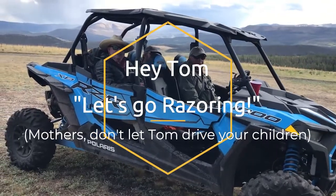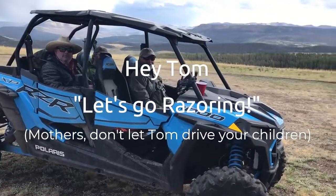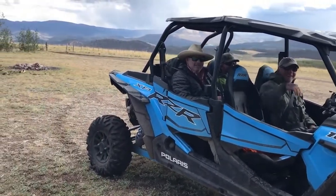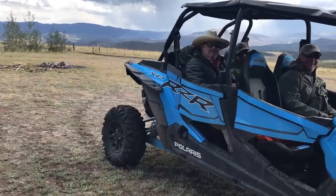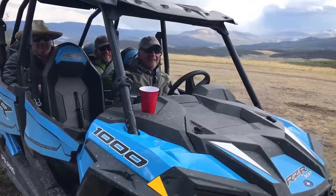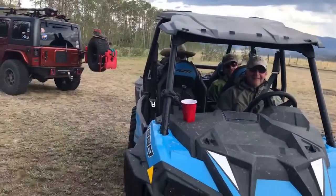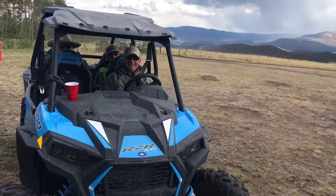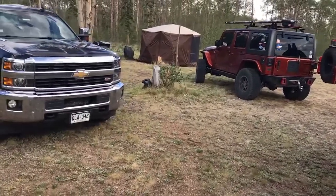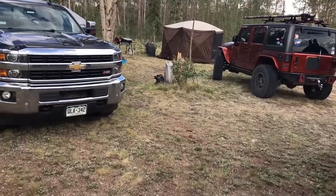I know you're all asking yourself: when four alpha dogs get together, who gets to be the alpha dog? Well, the answer is the alpha dog doesn't always drive. So here we are in the Razor. We've got John Wright, we've got Jeremy Siefkas, and we've got T.D. We're getting ready to take a little Razor ride, and T.D. is going to show us some of his talent as we leave Camp Salt House.